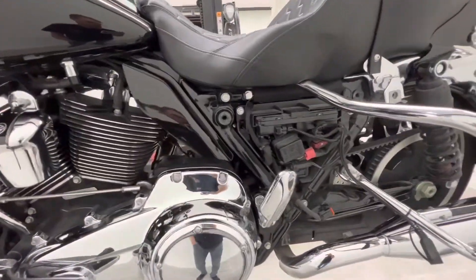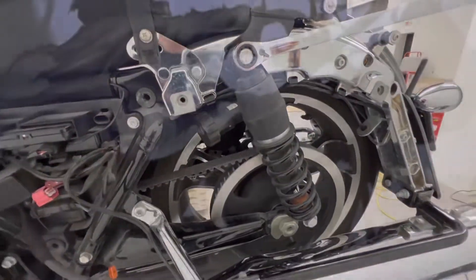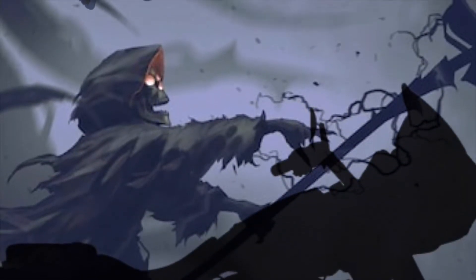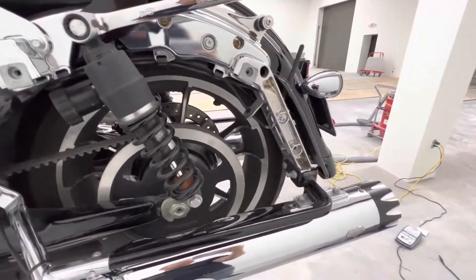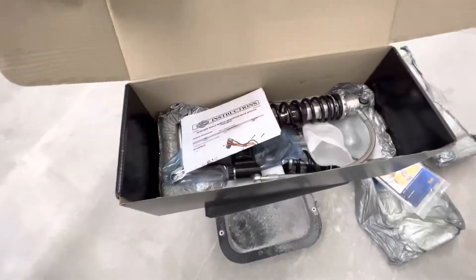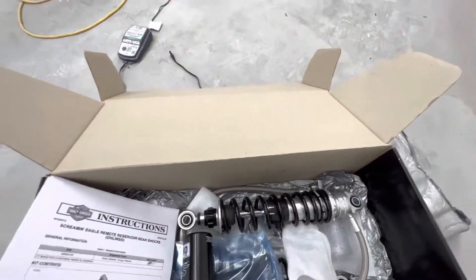Alright guys, bags are off and we're going to be replacing the suspension. Paco over at Peterson Harley in Miami, the north store, gave me a heck of a deal on some Ohlins. Look at that remote reservoir — look at that beauty, those look good!